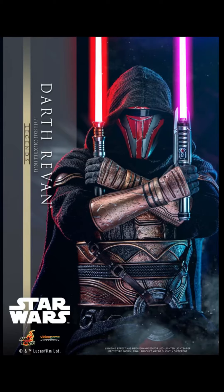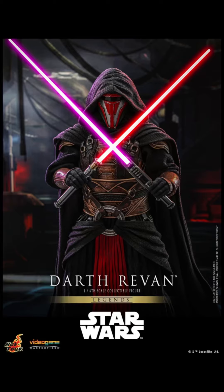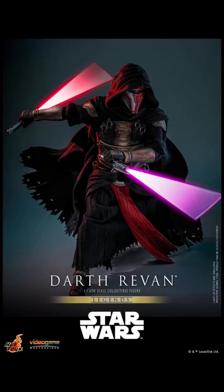Yo, what's up guys, Jim Collector here. Oh my god, Hot Toys has finally done it — we have Darth Revan, or Revan. You know, Jedi good guy, also a Sith Lord — he is a bit of both. And I'm beyond excited for this release, I mean let's go!